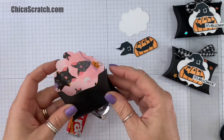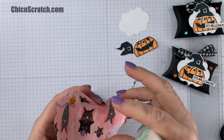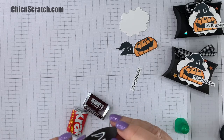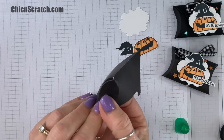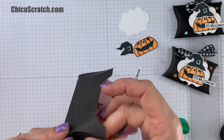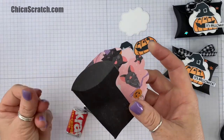Like that, yep. And then what I'm going to do is add my liquid glue right there. I'm going to hold this for a couple of seconds and allow that to dry. You could use other adhesive if you want, but liquid glue really does work well.